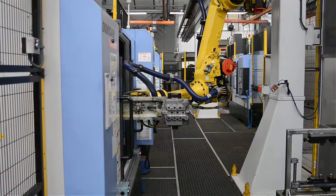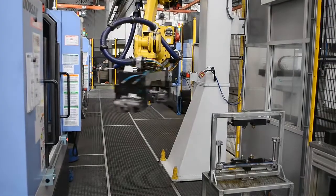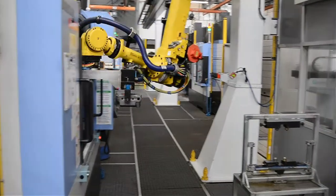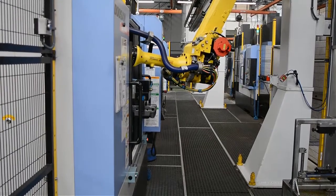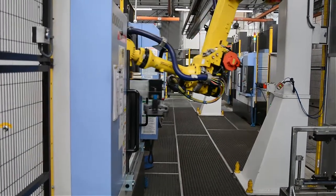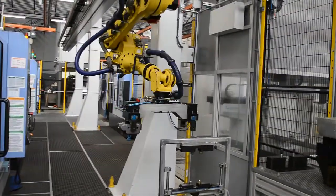The robot takes the double-headed mechanical grab and collects the valve casting. The valve body is then delivered to the first of the machining centres. The robot then delivers valve bodies to each machine in sequence — as a body finishes in one machine, it is moved to the next.